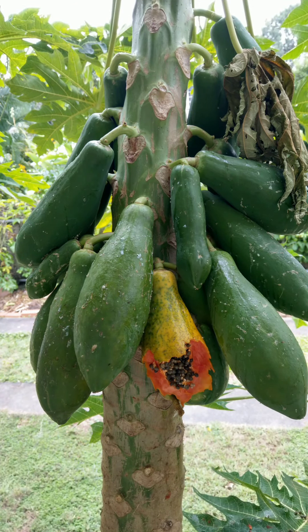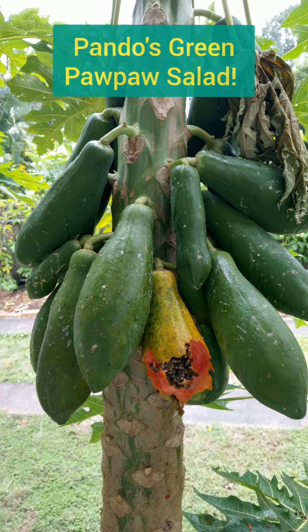Tired of those pesky bats eating all your ripe pawpaws? Fear not — try Pando's Green Pawpaw Salad.